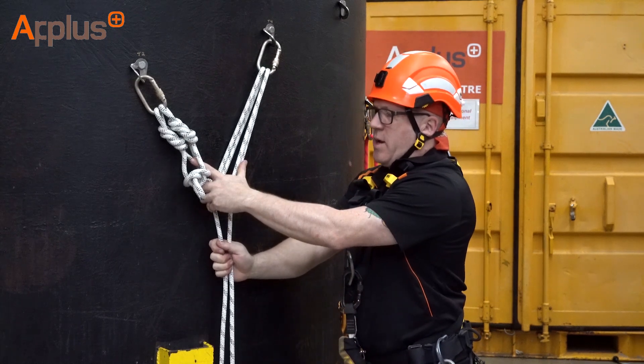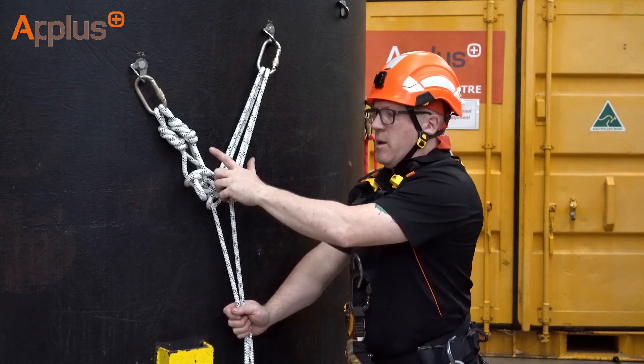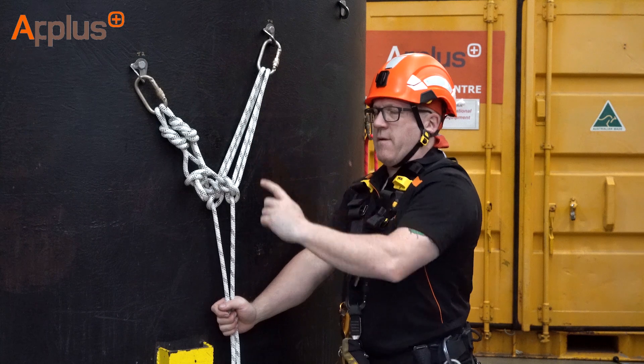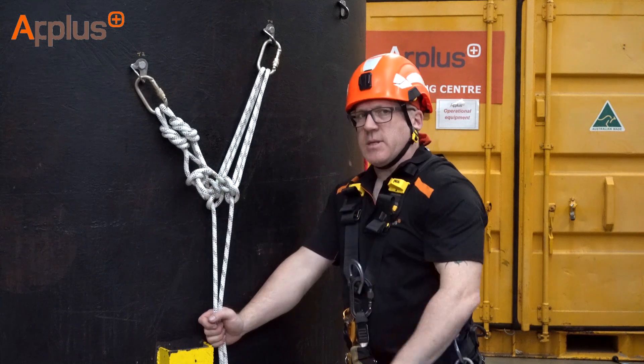This angle that we're looking at is between 60 and 90 degrees. We call the 90 degree angle our optimum angle. The optimum angle of 90 degrees gives us, with 100 kilos of load, approximately 71 kilos either side — or 71% either side. The optimum angle: 90 degrees.